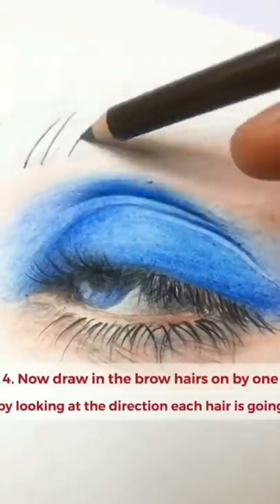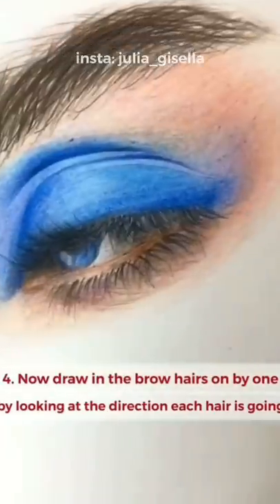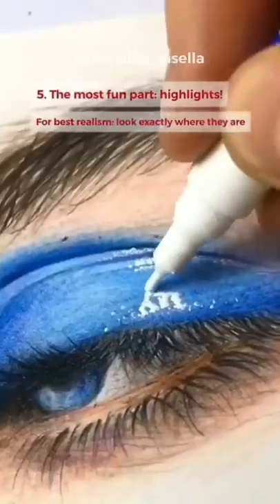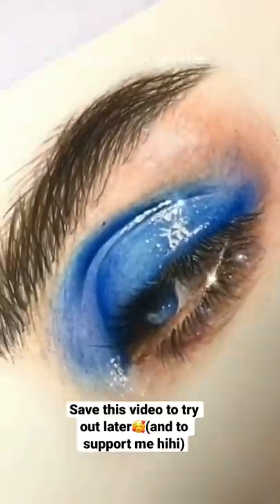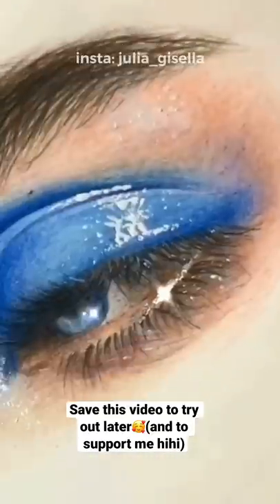Now draw on the brow hairs one by one by looking at the direction of each hair. Now the most fun part — highlights. For the best realism, look exactly where they are and don't overdo it. I sometimes do that.